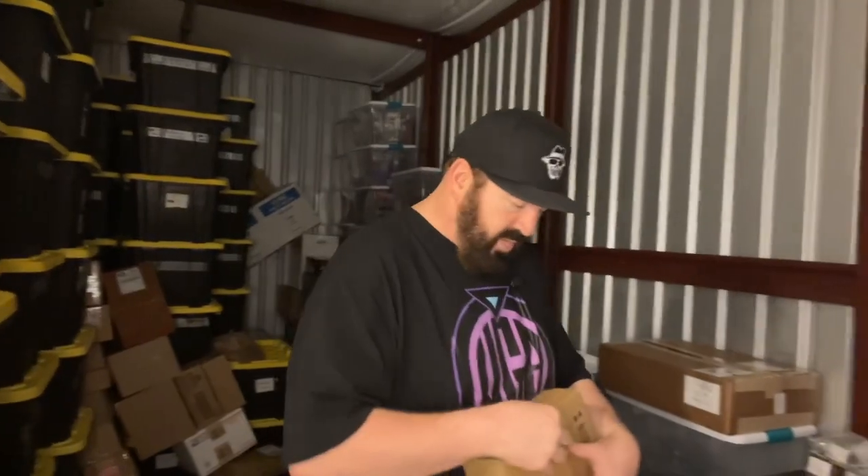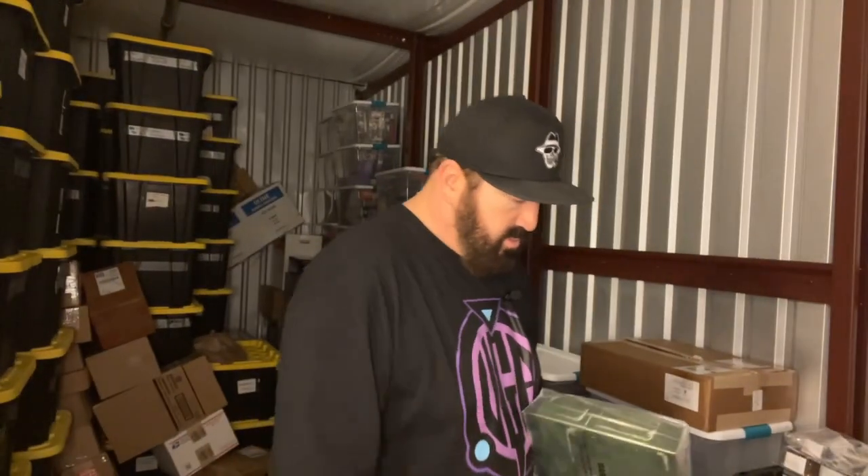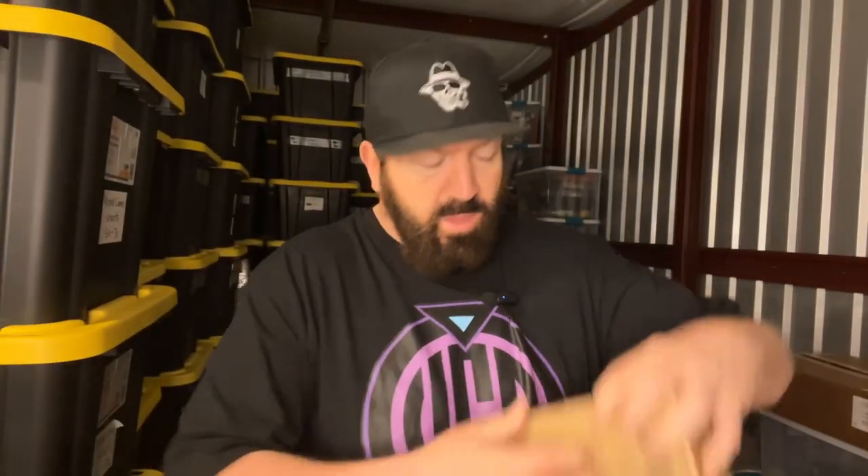We're going to switch lanes real quick — this is G.I. Joe. I know exactly what this is now. This is a company called Super 7. I'm not going to open it right now but this is Snake Eyes — they're like 7-inch figures, super super dope, these had just came out recently. The other one is Cobra Commander, which is probably going to look exactly the same but probably blue. The packaging is so cool — super dope packaging.